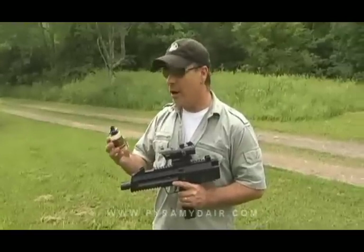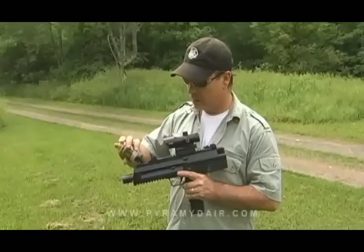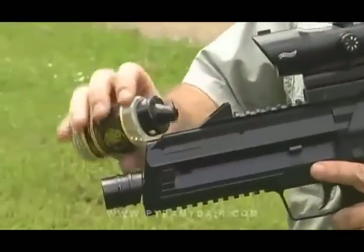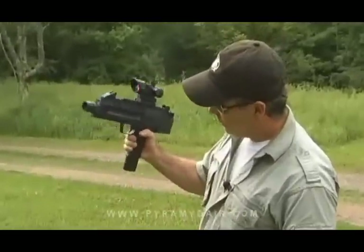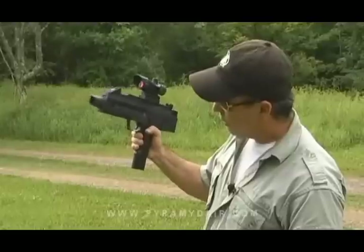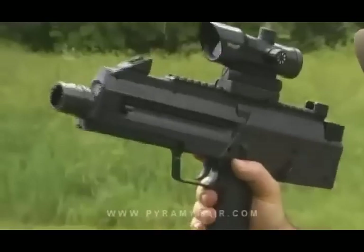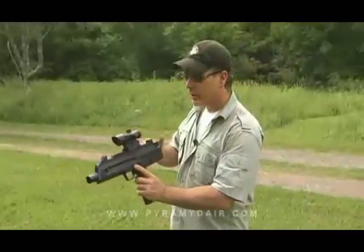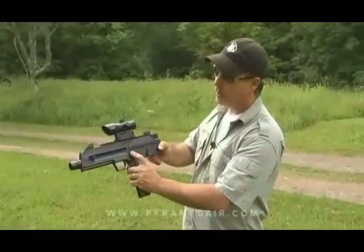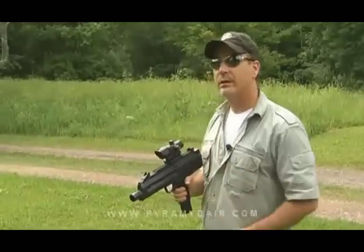Let's go ahead and load up on some RWS Match Grade Precision BBs. To load the magazine, very easy — pull up the follower and just shake your BBs in. And that's it. Next, you just pull back the cocking lever, take it off safe, and you're ready to fire. I've got a reactive target about 20 feet away. We're on single-shot mode.